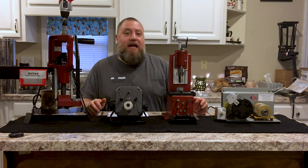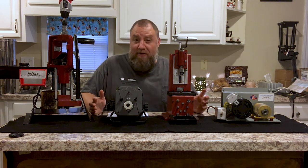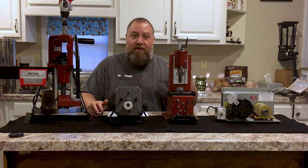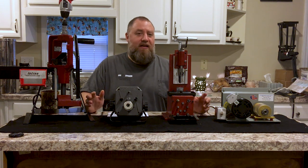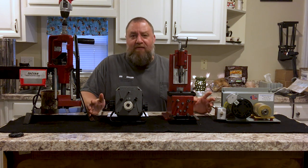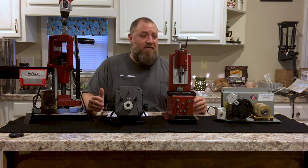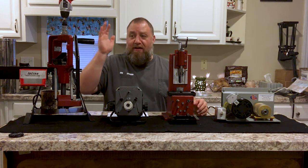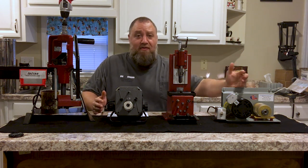Hey everybody, Brian here from Guns, Optics, and Reloading. How are you doing? I know I haven't put out a video for a little while — I've been really busy with the new baby and work and all this other stuff, but I just wanted to get a video out to you guys today. I've been seeing a lot of stuff in the forums and on Facebook and YouTube about what kind of brass trimmer should I buy.